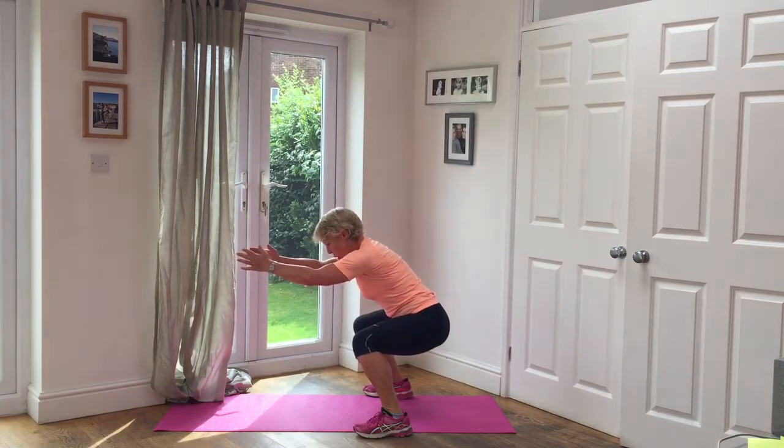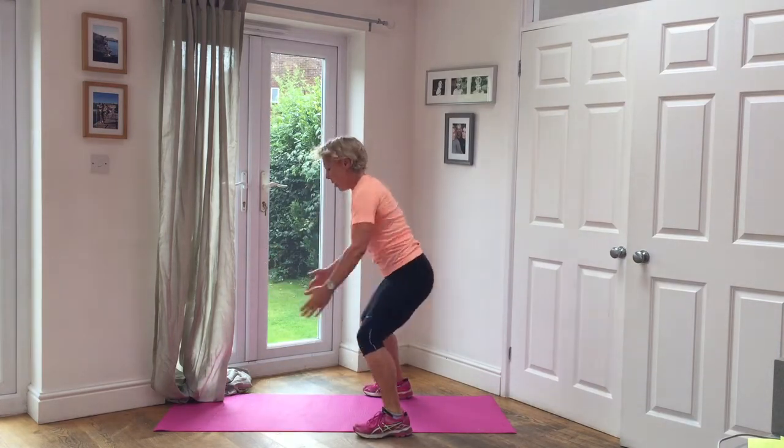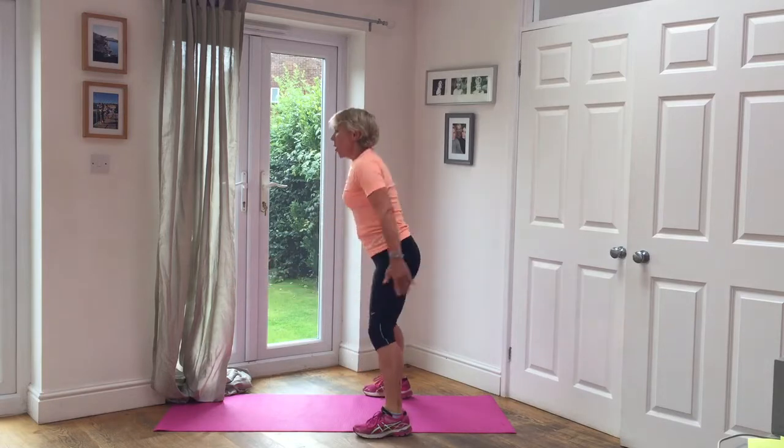Now we're down for five seconds. This is round three. Four, three, two, one. Five squats. One, two, three, four, five.